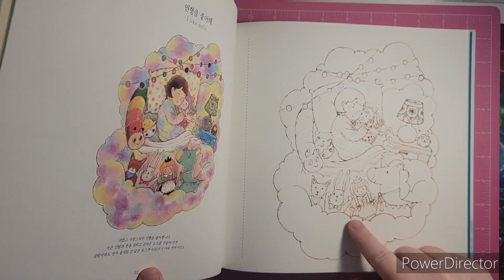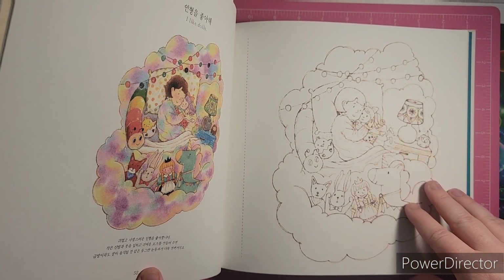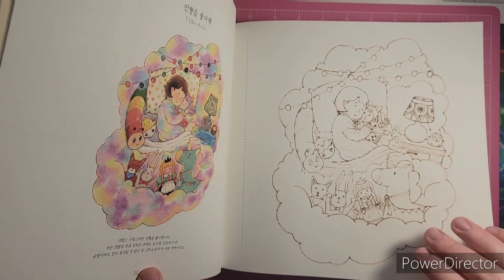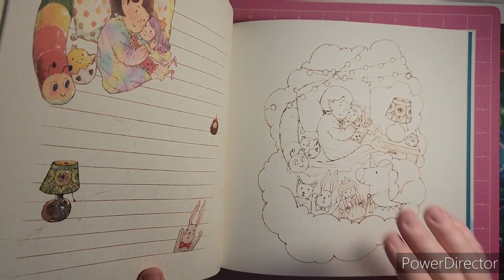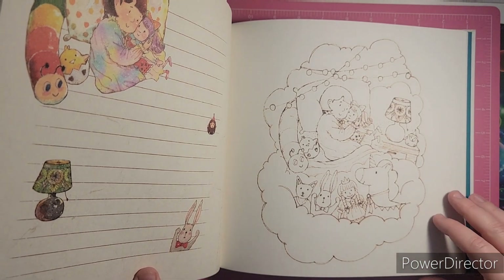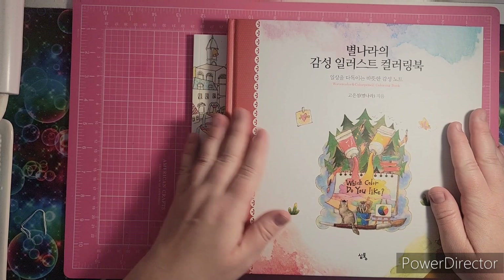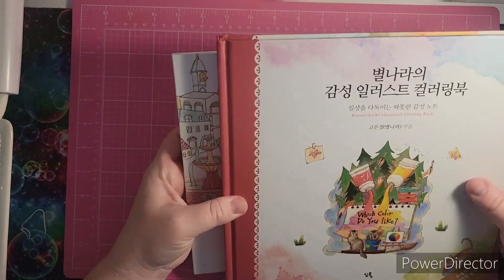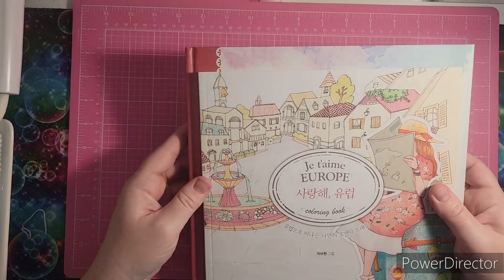It's also perforated, so say you watercolor this, you could take it out and keep the image inside, and then write your notes on the back side if you wanted. It's really thick, nice watercolor paper. So that is Which Color Do You Like — both of these were from Book Depository. Thank you, Sarah.